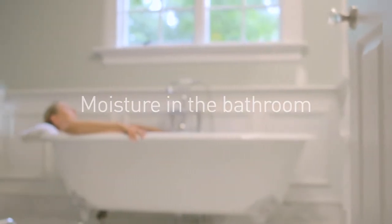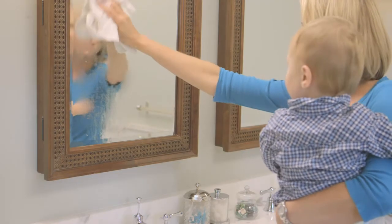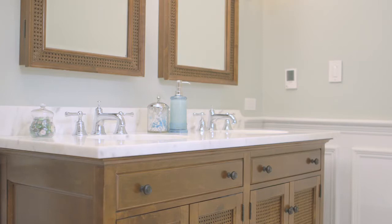Moisture in the bathroom. Unfortunately, it can be more than just a momentary annoyance. Lingering moisture can lead to problems with mold and mildew, which can be bad for you, your family, and your home.